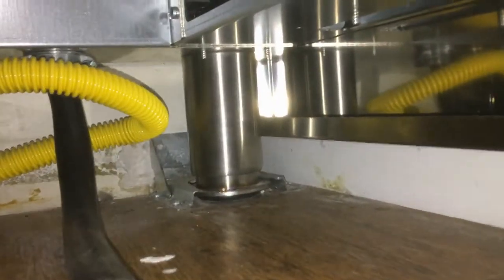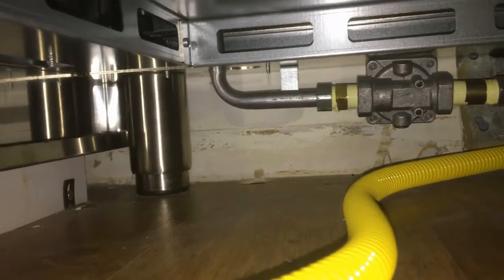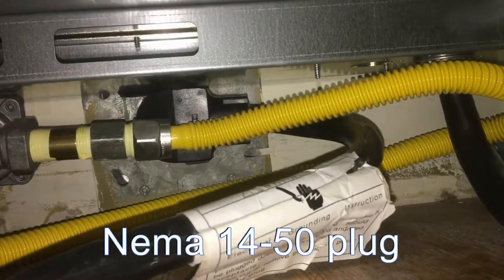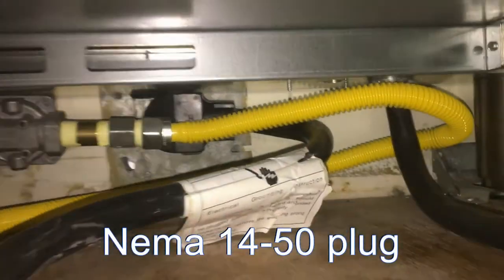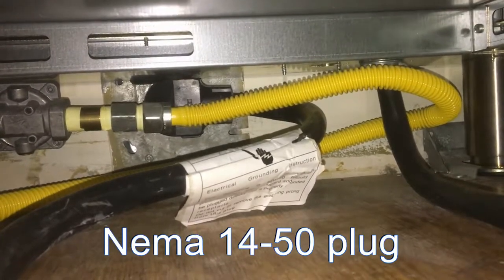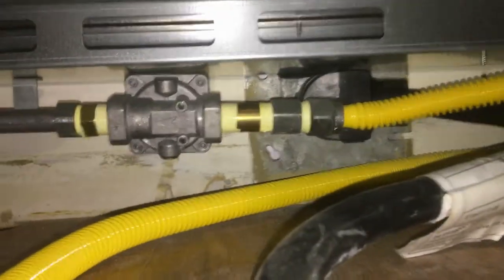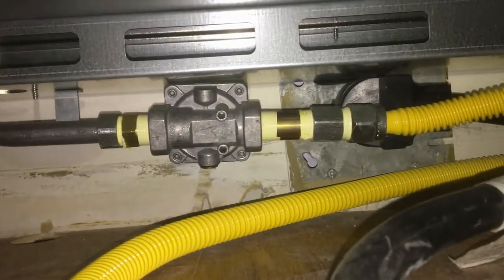Looking underneath the range, we see three of the same legs and then the unique leg that goes on the back and engages with the anti-tip bracket. The anti-tip bracket could be installed on the left-hand side as well — just make sure the corresponding anti-tip leg is on the same side as the bracket. Scanning across, we also see the 14-50 plug, which is 240-volt 50-amp. This is a dual fuel range — gas cooktop and electric oven — and it actually stays under 20 amps, but this is the typical electric range hookup.